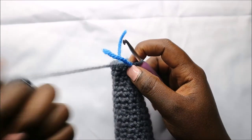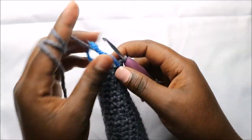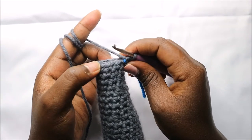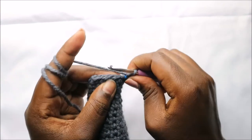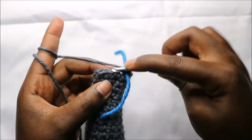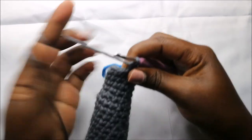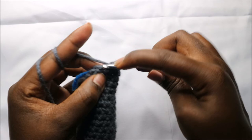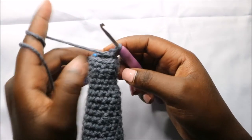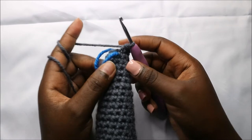After row 43, this is how it should look like. In row 44 we are going to do three single crochets then decrease, and repeat one more time for a total of eight stitches. So we'll do single crochet one, two, three, and then decrease. Repeat one more time: three single crochet and decrease.